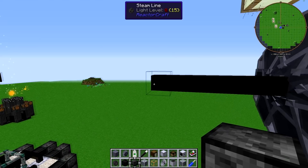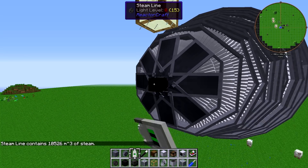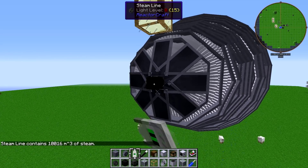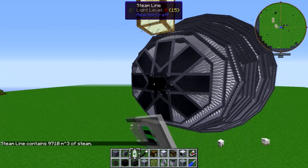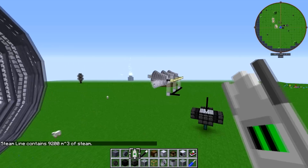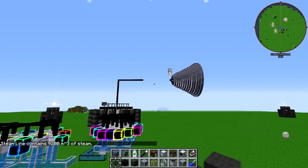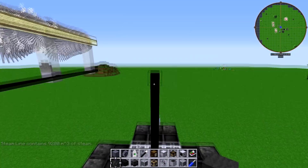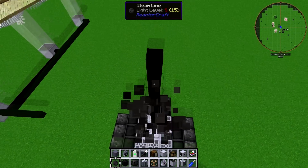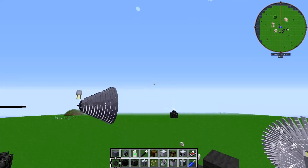We're going to break these steam lines because they have way too much steam in them — even this one. But I can't break that or this turbine will explode. Okay, it's running out very quickly, so that's great. We're going to let this high-pressure turbine run out of steam, and what we're going to do is plug this reactor into the high-pressure turbine. We're going to see exactly how many layers of reactor we need in order to run as close to zero gain, no loss as possible.